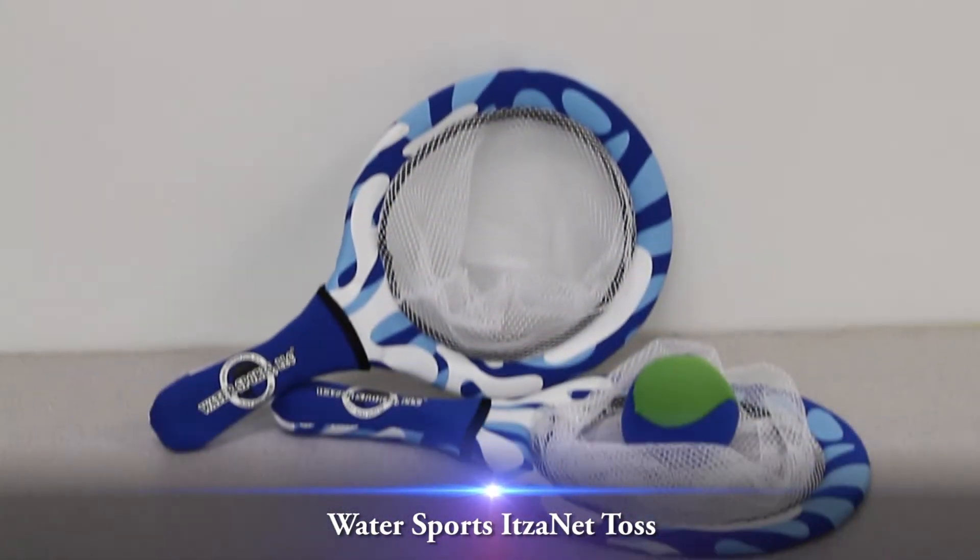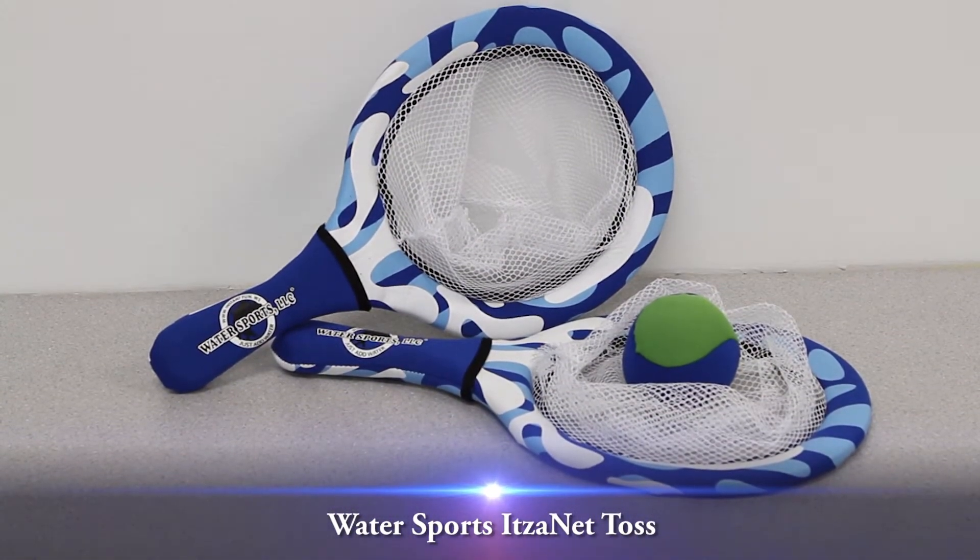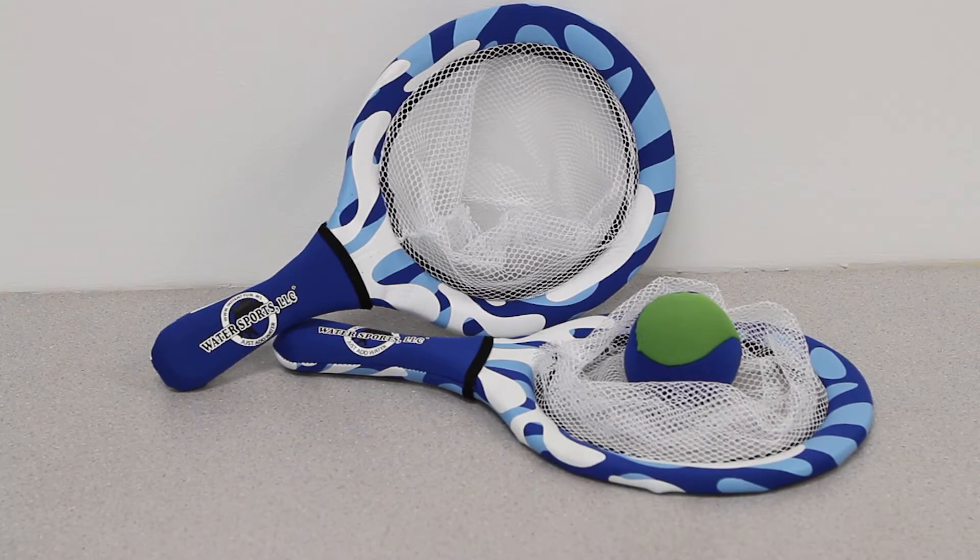This video overview is on the Water Sports It's a Net Toss. Toss, catch, and paddle tennis balls in your backyard, in the pool, or on the beach. Play catch, monkey in the middle, or even water tag with your whole family.